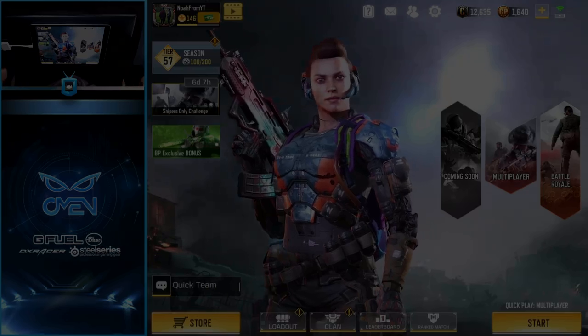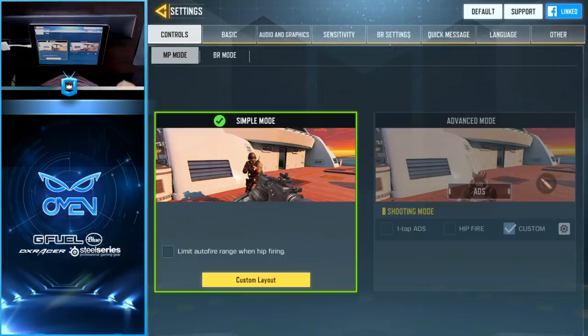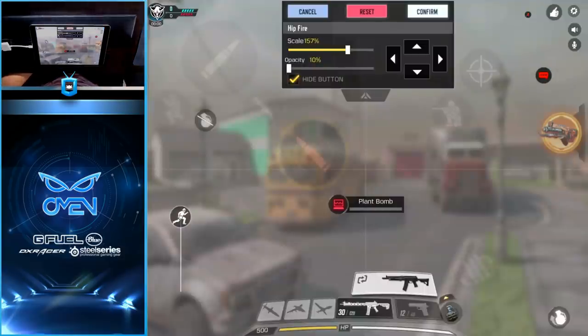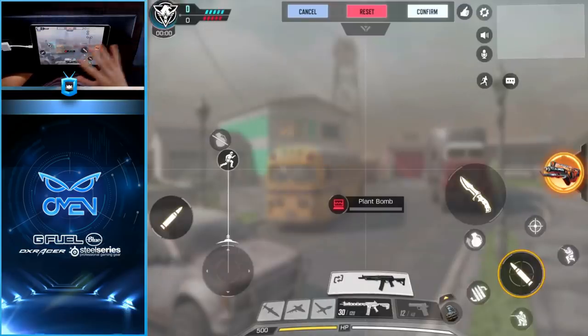When you start up COD Mobile for the first time, they throw you into a basic tutorial. Once you're finished, they give you two options: simple mode or advanced mode. In order to play with the four-finger claw method and shine in multiplayer, you're going to want to play on advanced mode. Once you access your settings, go to Controls, Multiplayer Mode, and then select the Custom Layout button. For the sake of this video, we're going to reset ours to the original formation.